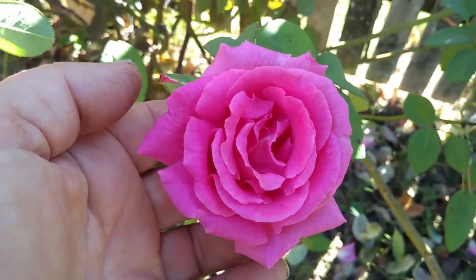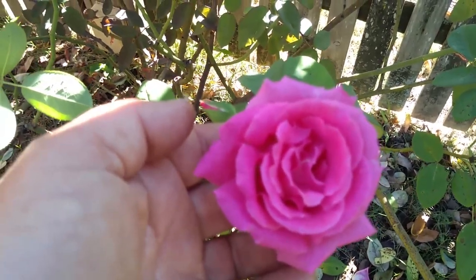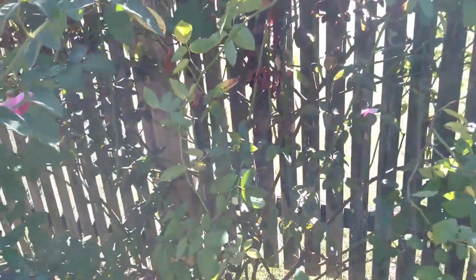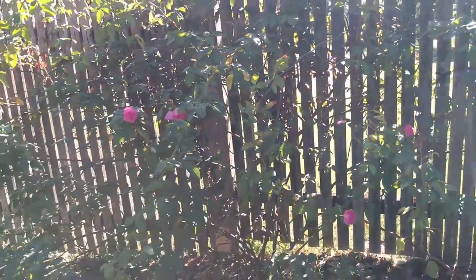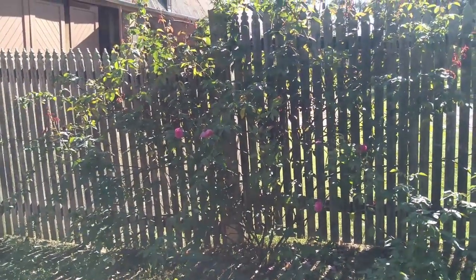This is Trish from Wollongong and this rose is called Zephyrin Druin. It's a climbing rose bred in France in 1868. It's a repeat flowering bourbon rose, very highly fragrant, and today I'm going to give it a prune to encourage it to reflower in six to seven weeks time.